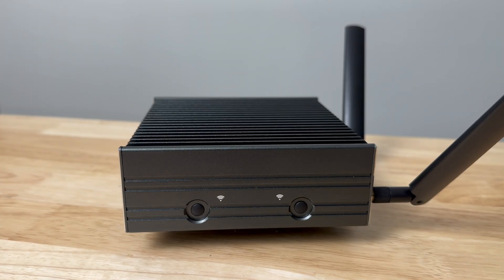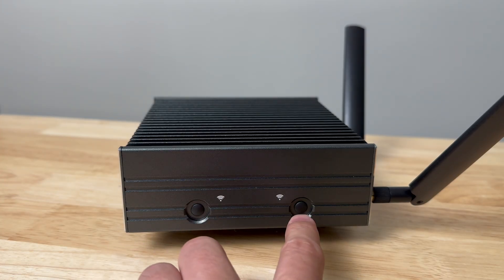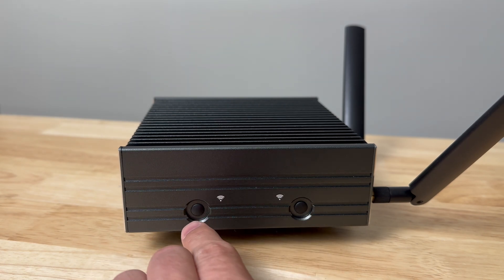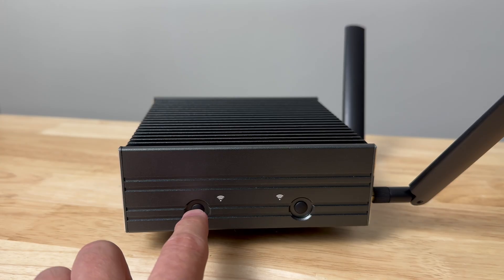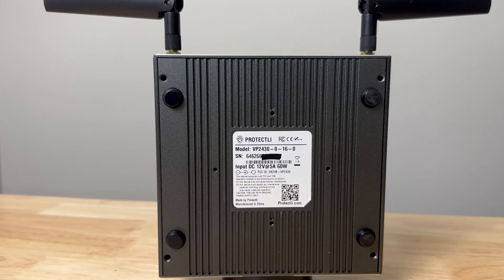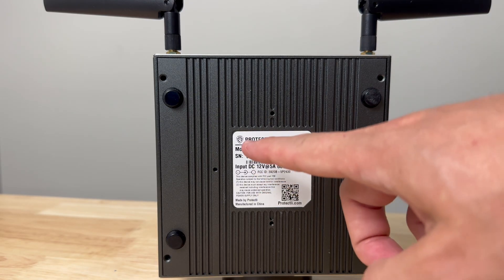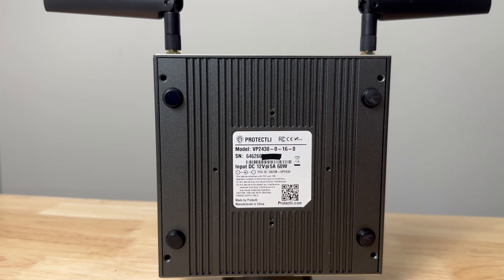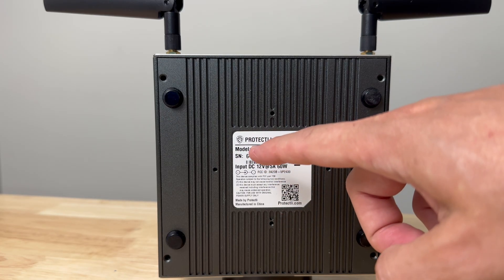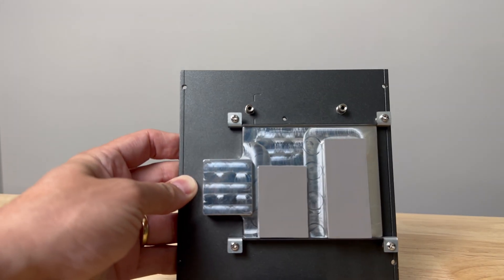On the right and left sides, they're identical — we have two plugs for Wi-Fi, so we can use cellular or the 2.4 or 5 GHz SMA connectors for hooking up antennas. We have four screws that hold the bottom cover on, and a sticker with the serial number and power requirements. My serial number I covered up because it's mine. We can see it says VP2430 on the bottom.